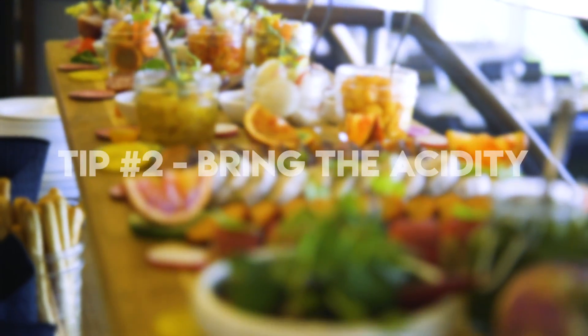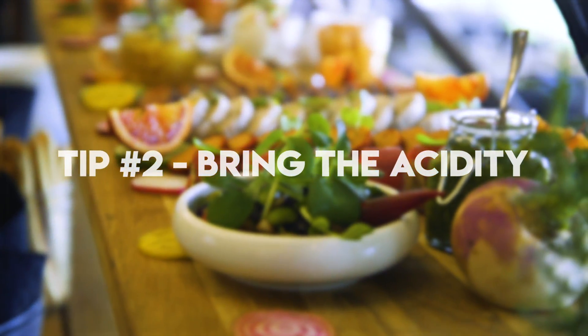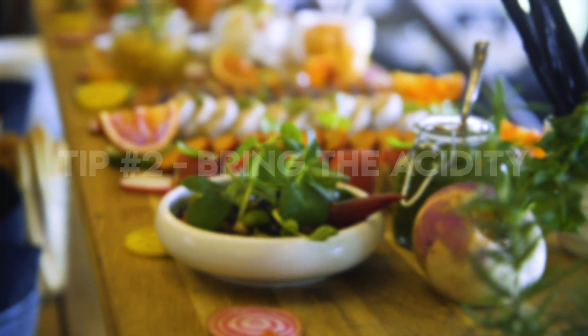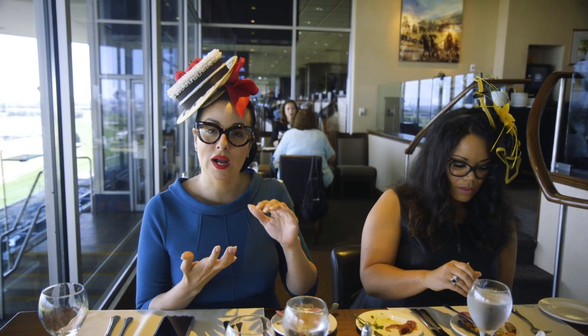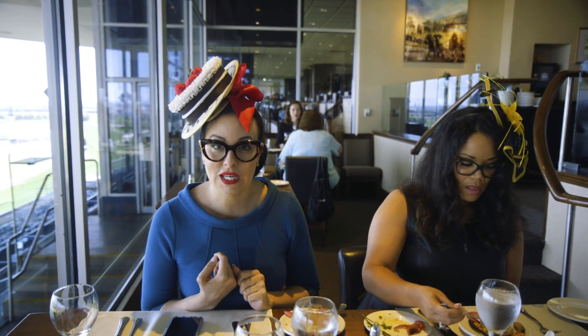Bring the acidity. It's so important to have acidity at the party when you have so many fatty cuts of meat and fatty cheeses. It's going to cut right through to your palate and elevate all of those flavors.